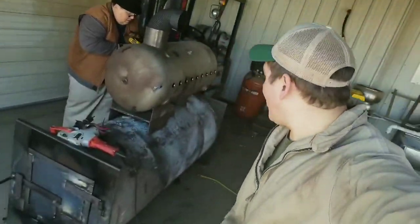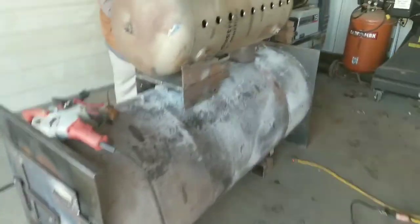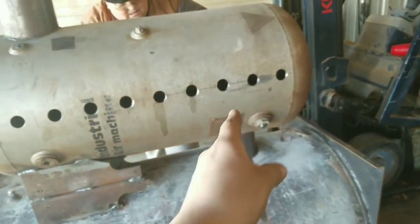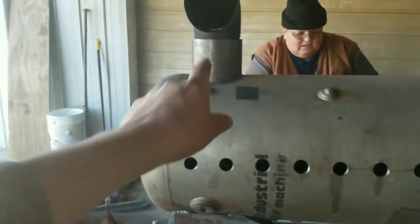We're out here working on our wood stove — that's my dad back there. This is the wood stove we built. We got the fancy door there. In this tank, you put the wood in, it burns up, and the smoke goes up here. The more surface area you have, the hotter it's going to get. The smoke goes up and then comes up through the shaft.